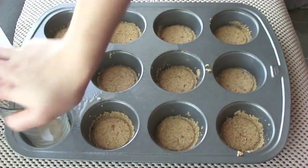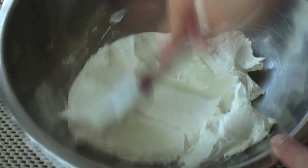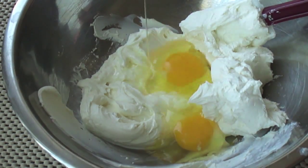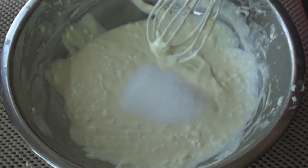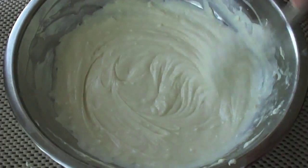In a clean bowl, pour in the softened cream cheese and loosen it up a little bit. Add in two eggs and whisk to combine, then add the Greek yogurt. Pour in the stevia — or any sweetener of your choice, even regular sugar is fine — and whisk everything together to combine.